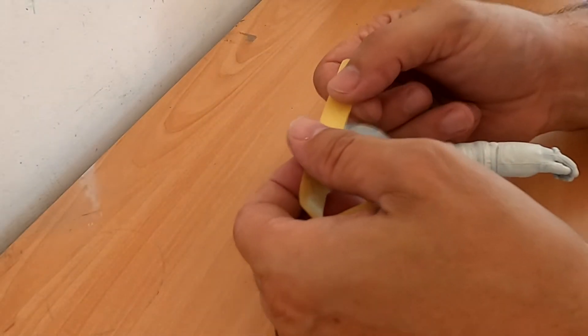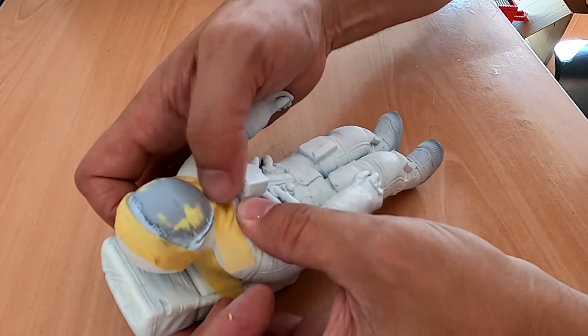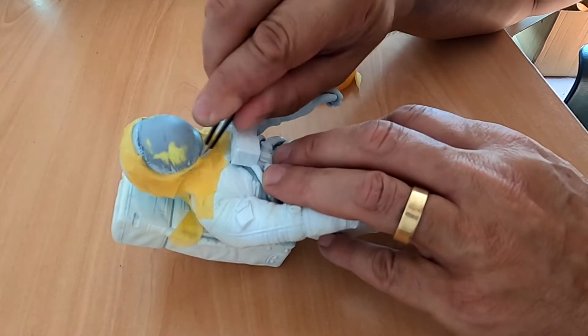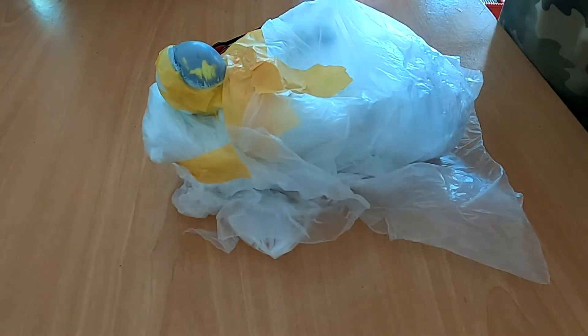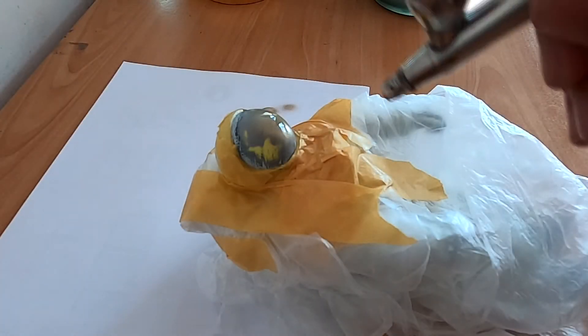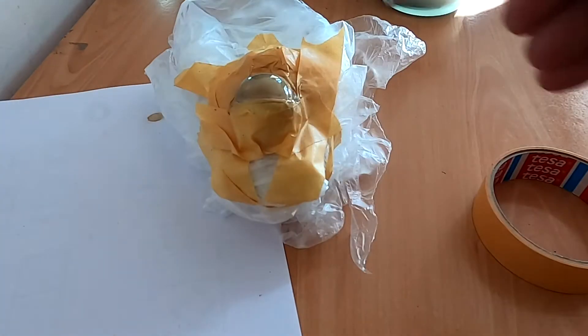Now it's time to paint the helmet glass, so you have to apply some masks using tape. Take your time on the corners and don't forget to isolate all the model. I'm using some gold paint from Model Air and applied some very thin coats — it looks good to me.